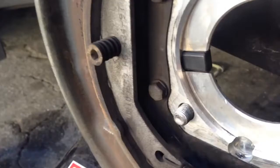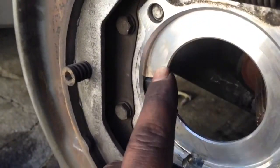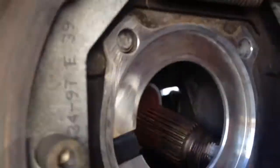Right now I'm doing my rear hub bearings replacement, so I'm just gonna show you guys a little tip — a little insider look at how it looks. When your ABS sensor is over here, it's real easy to replace.